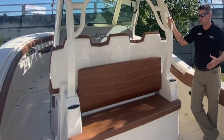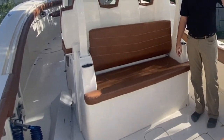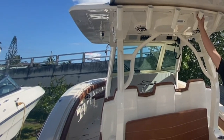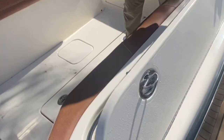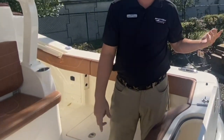Here on the aft area of the Scout you'll notice the beautiful brown interior, a beautiful aft sunshade. You'll have your rocket launchers here, a humongous deep live well for your fish, and your cooler for any drinks or anything like that.